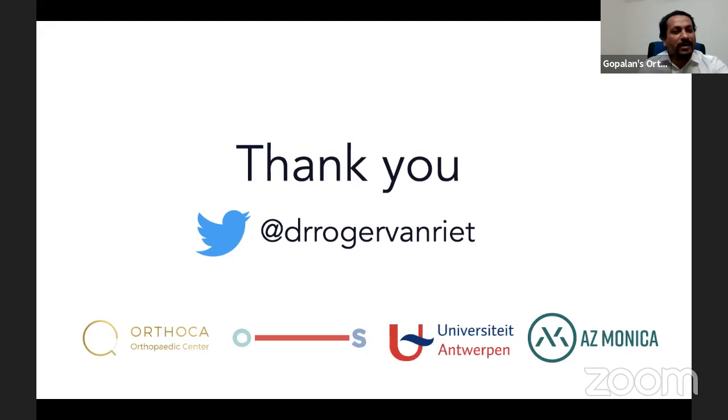Thank you so much, Prof. Roger. It was such an engaging lecture — I think everyone has benefited a lot. Thank you for the invitation. It was my pleasure.